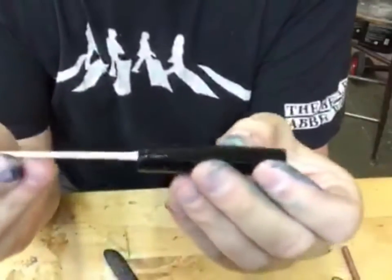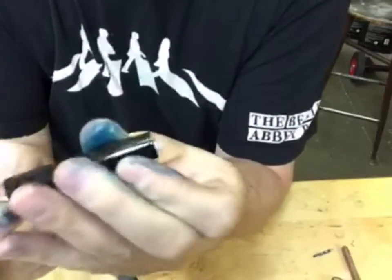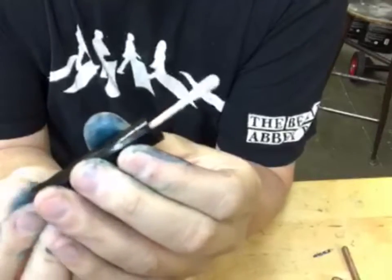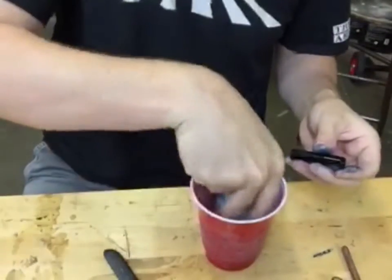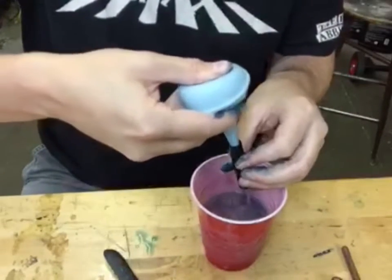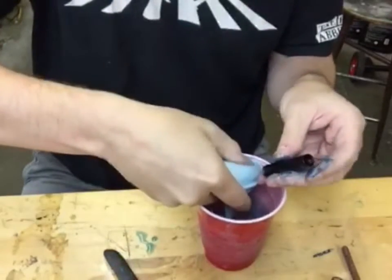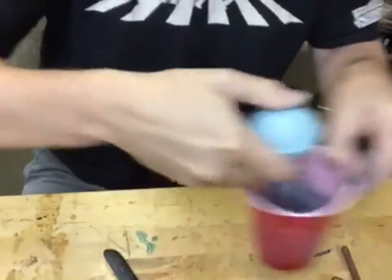Now I'll take a Q-tip or a swab and go in here to see if there's any remnants. Usually if anything is in there besides ink, it'll show up on the Q-tip — and all I'm showing is a little bit of ink in here. Normally I'd go to my sink for this, but I don't want to tote my camera all around. So I have naphtha inside this pen and I've got to get that cleaned out — I'll take this syringe and just get the pen nicely flushed out, removing any solvent that might still be in there.